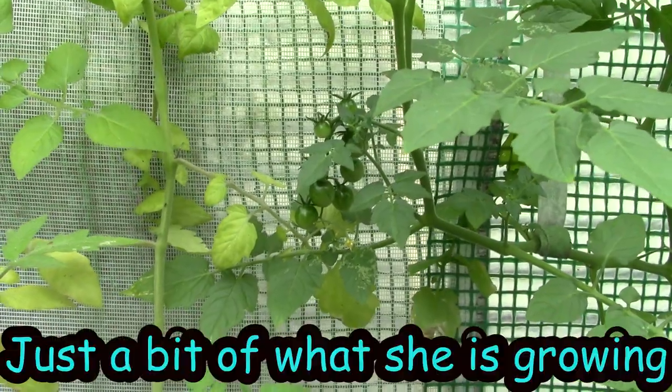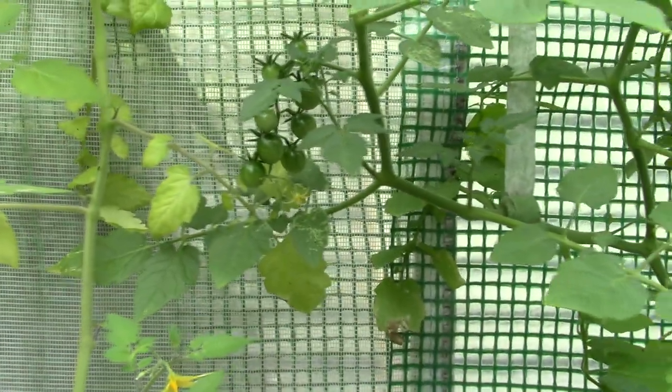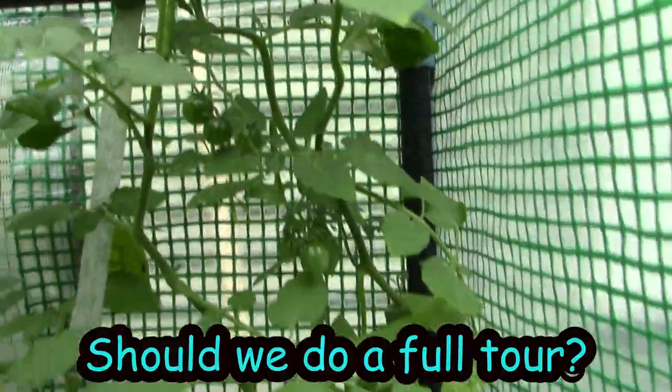Alright, thank you! Bye bye! I can't wait to try these — what were they called? These are landrace currant tomatoes. They are too cute!